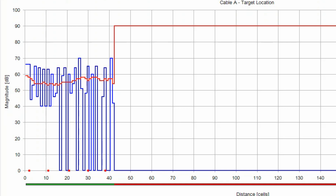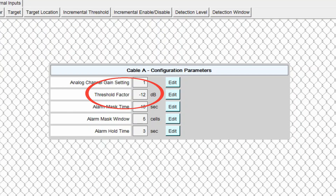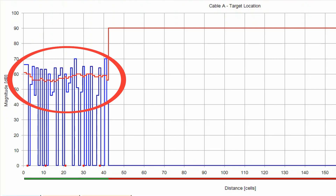Most peaks are somewhere around 64 dB. We want to be 3 to 5 dB below that for our threshold to make sure all alarms come in while tuning out nuisance alarms. On the configuration parameters screen, the second line is the threshold factor — that's the sensitivity setting. Increasing or decreasing it moves that red line. I moved it up 2 dB. Going back to the target location screen, you can see the red line adjusted up 2 dB. All peaks are above the line by about 4 to 5 dB, right in the 3 to 5 dB range — this is probably where I would leave this system set.